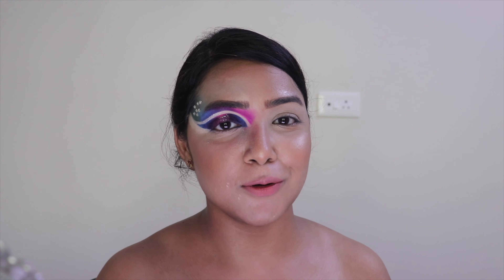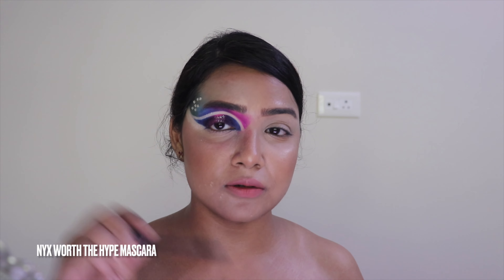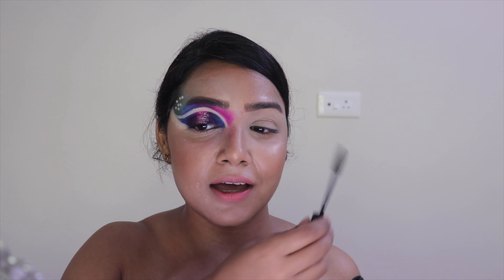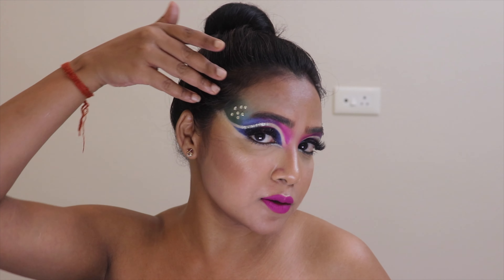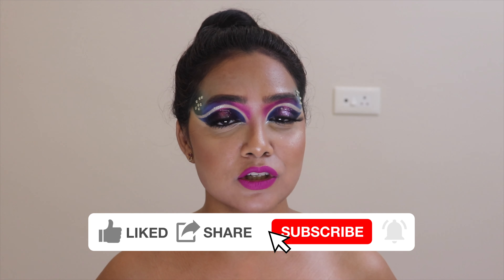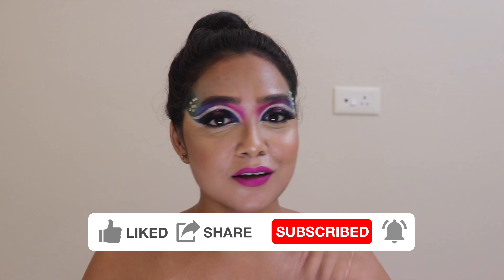Now I'm going to apply mascara — I'm using the NYX For the Height mascara — coating my lashes, then I'll go off camera to put on my falsies and complete the other eye. And I'm back! I added rhinestones, falsies, and mascara, and this is my complete look. I hope you enjoyed this video — please like and subscribe, and I'll see you next time. Take care and love you as always!